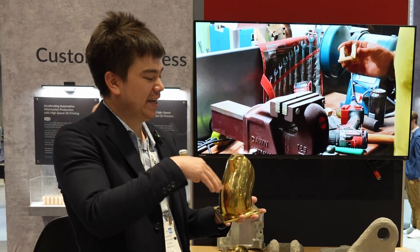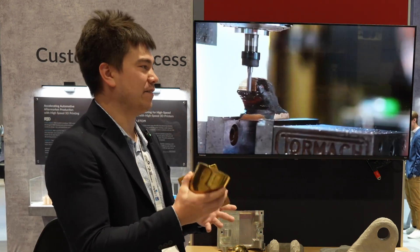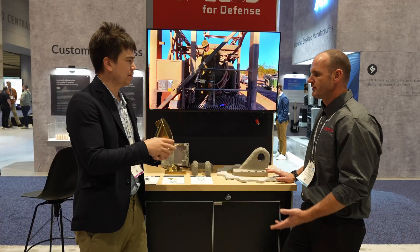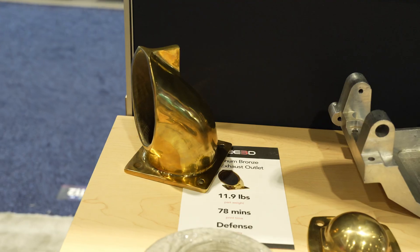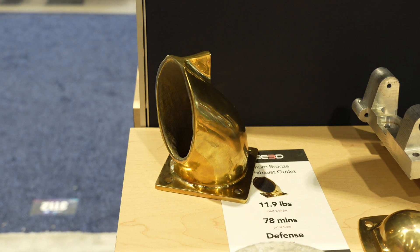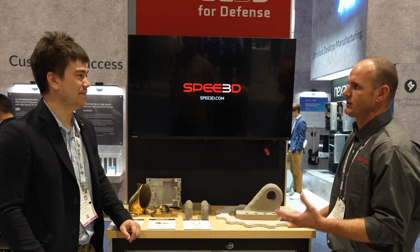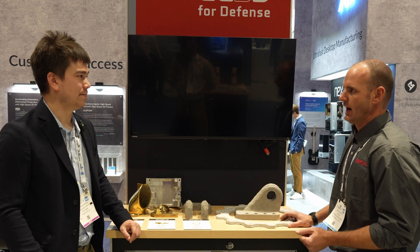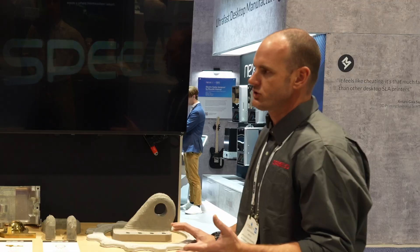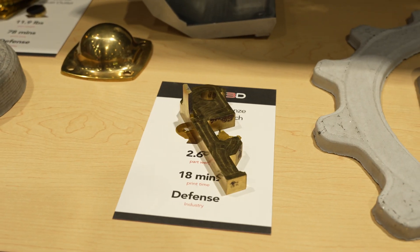How much material do you save by making a near-net shape versus machining from a single block? For applications like this it's not really about savings or cost. Think of the logistics of carrying billets in every size and shape into the field for repair — it's not practical. But we can load up one truck with all the powders needed that could become any shape required.